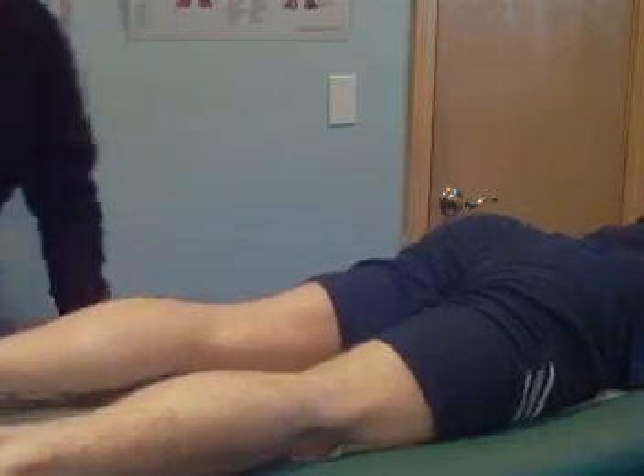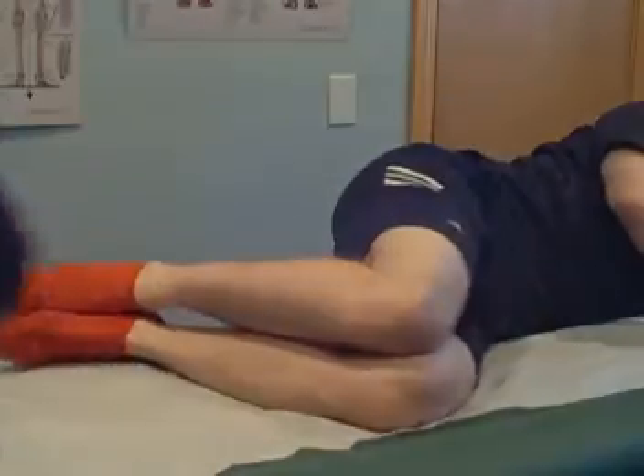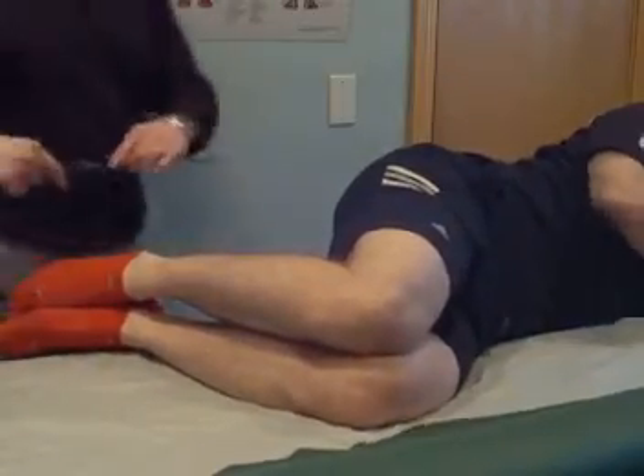Now, as long as we're here, let's check that hip extension. Ankle dorsiflexion and hip extension restrictions often go together.